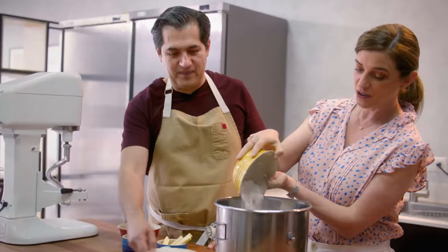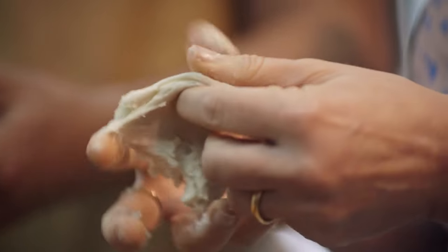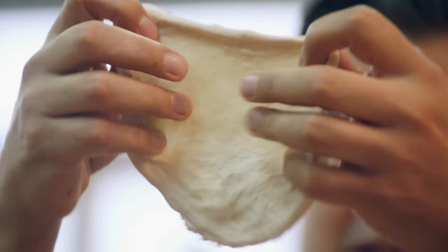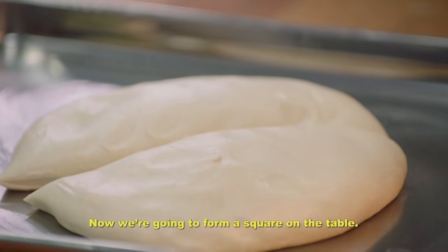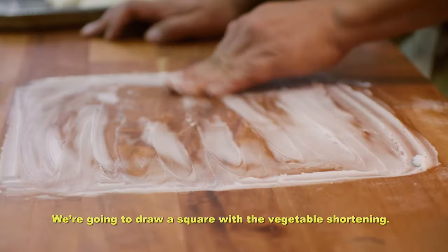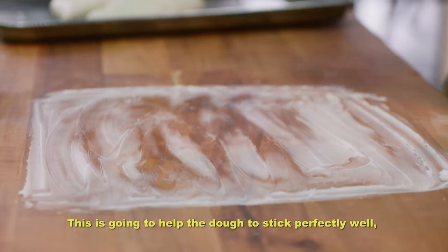Within a few minutes of learning from Irving, I'm already a better baker, I think. You're looking for the windowpane effect — if you stretch it soft and long enough, you should be able to see light through it. I'm making holes! Vamos a preparar en la mesa un cuadro. Esto es otro secreto de los panaderos — vamos a dibujar un cuadro con la manteca. Esto va a ayudar a que la masa se quede perfectamente bien pegada.